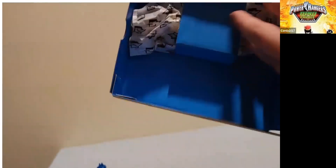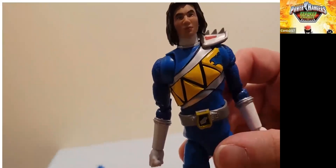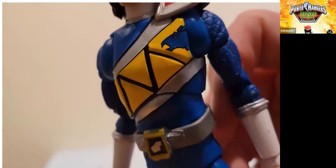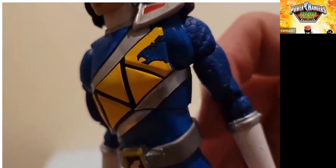Let's get the figure out. I'm going to try to do this without totally destroying the packaging, but I'm going to have to rip this part open. All right, so here's Koda. The face sculpt looks pretty good. The paint on the chest emblem is a little scratched up, so I'm not terribly happy with that, but it's not horrible — just some paint marks on it.